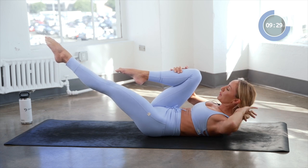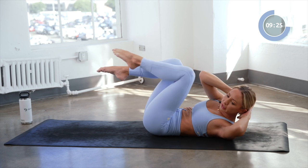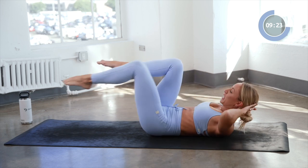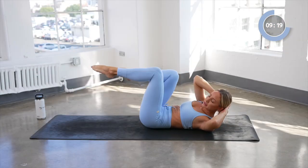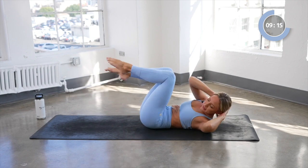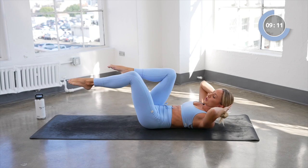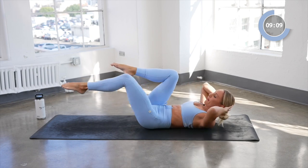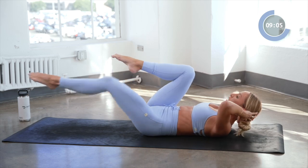Keep that leg out there, place the hand behind the head, then the other hand behind the head. You're going to pull the knee in, tap the elbow, extend it out — keep this knee towards your chest. Here we go for eight, seven, six, five, four, three, and two, and one.